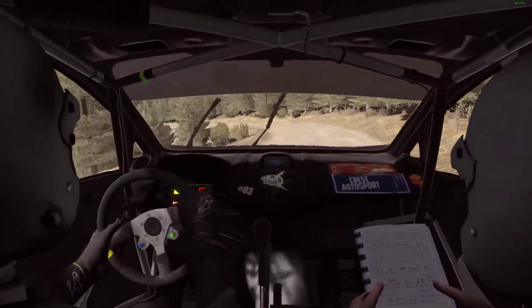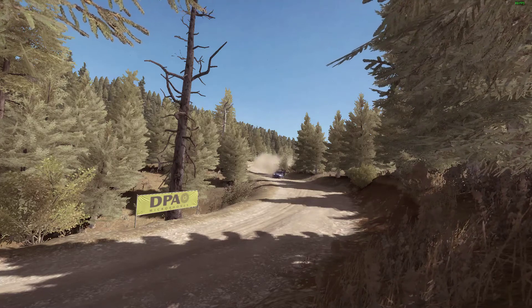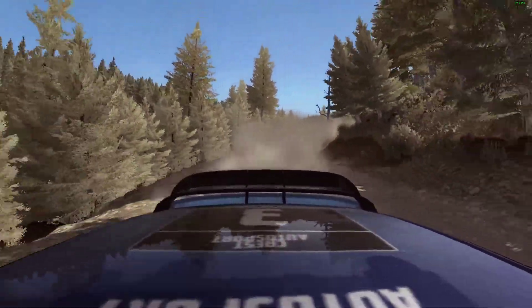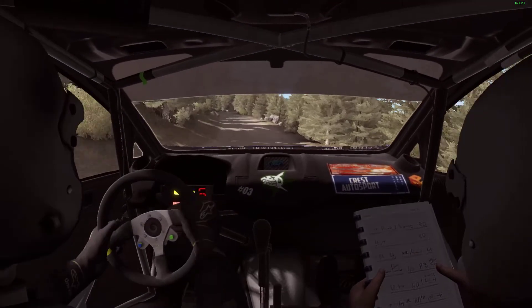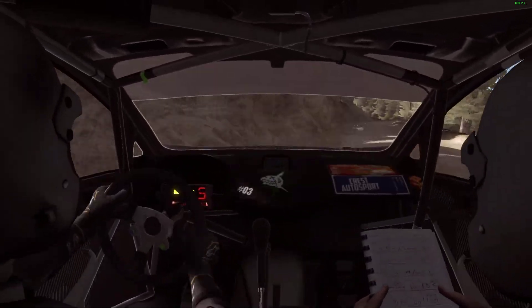Into left 3, long, 60. Rocks inside, 200. Right 6 over bumps. Right 6, 120.